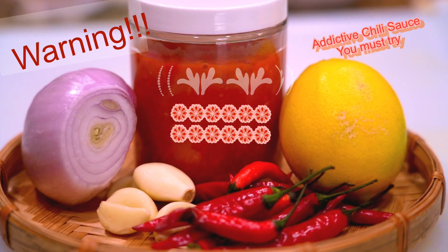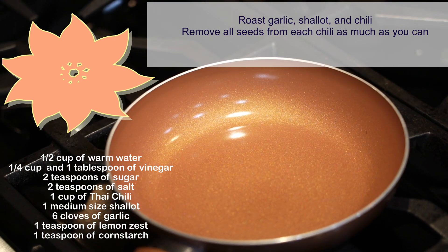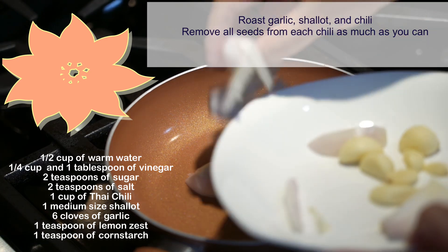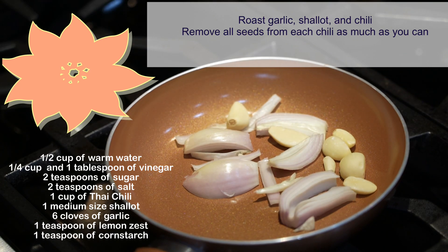Someone had told me once happy people love spicy food. Just a few ingredients and you can have this awesome chili sauce ready. Before you start, roast three ingredients: chili, garlic, and shallot. I'm roasting these ingredients to bring out the flavor of all the spices.